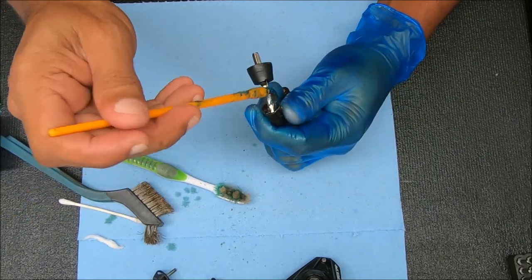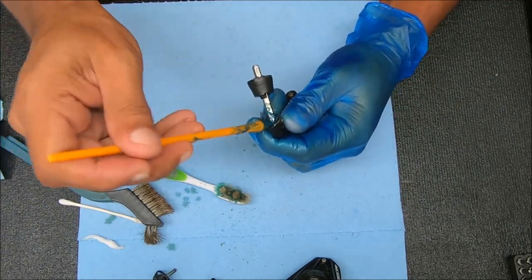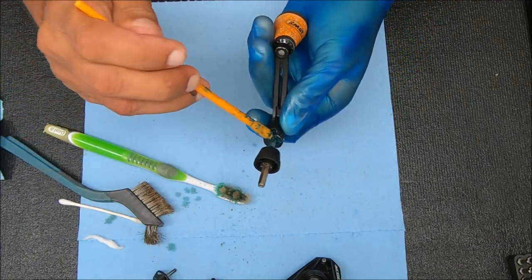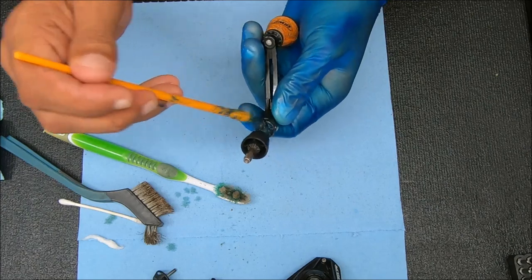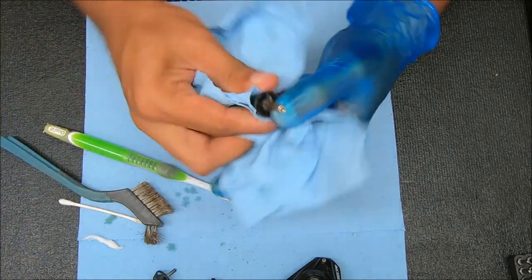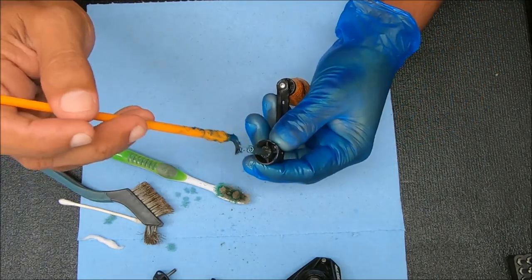Then I'm just going to work that back and forth to make sure it's loosened up, then add some grease to it — just slather that on there, then wipe off any excess. We're also going to grease here and in that hole right there.